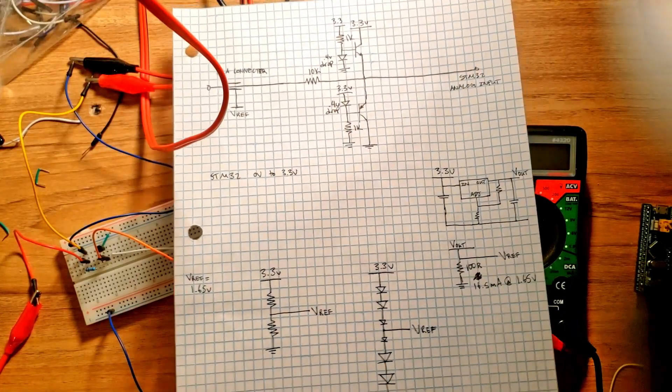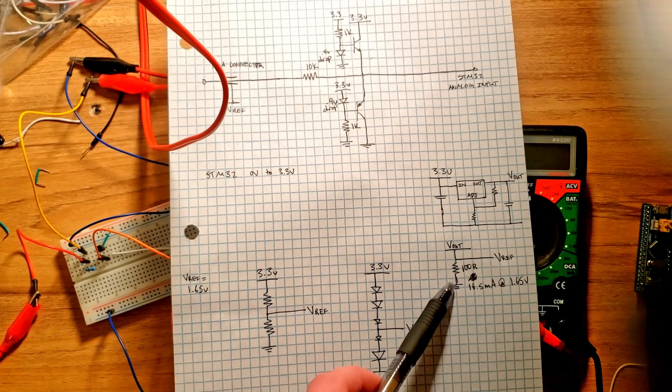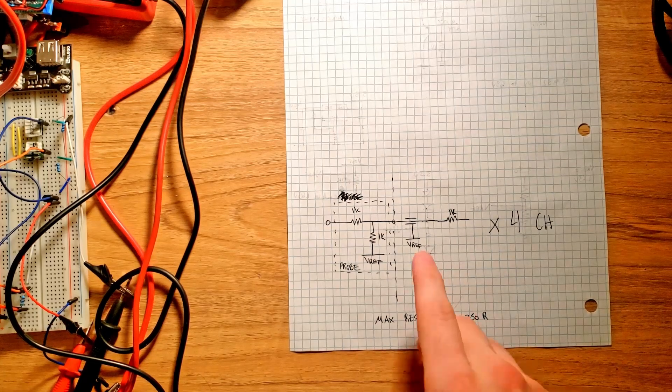The third idea is to use a low dropout regulator with an additional component to provide a constant 1.65 volts that current can be sourced from. Since the regulator can't sink current by itself, the idea is to add a 100 ohm resistor to ground. This provides current sinking capability — it constantly sinks 16.5 milliamps from the regulator, but also allows 16.5 milliamps to be sunk from the probe circuit. The regulator constantly adjusts to keep 1.65 volts while both sourcing and sinking current up to 16.5 milliamps. We'll show that in SPICE.